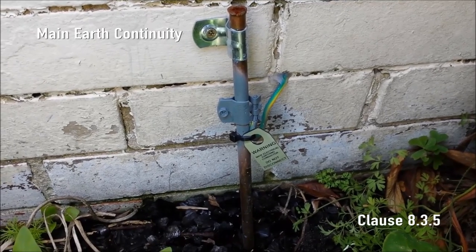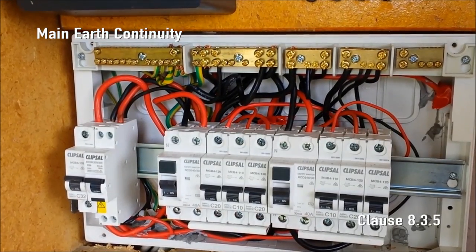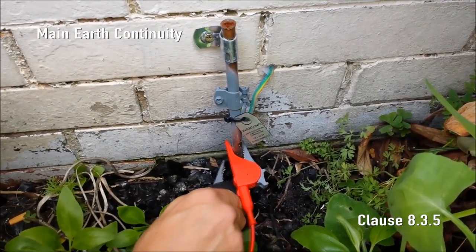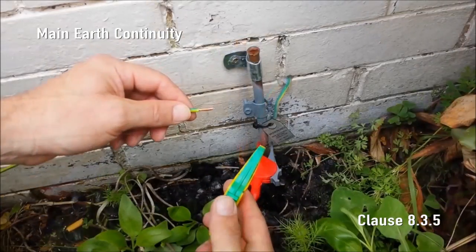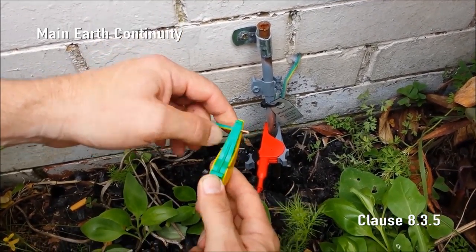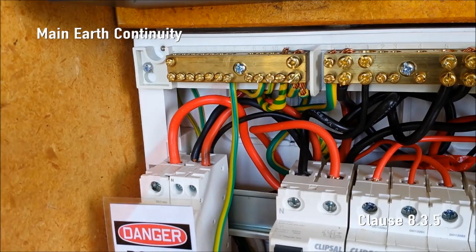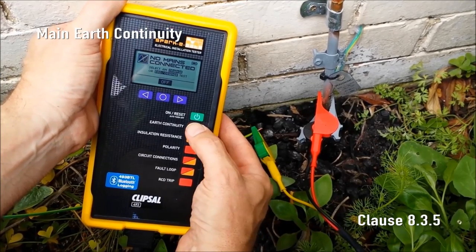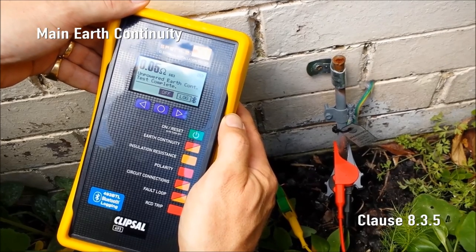Main Earth Continuity. The resistance of the main earthing conductor from the earth electrode to the multiple earth neutral or MEN connection shall not be more than 0.5 ohms. Using the 493L optional test lead set, attach SparkyMate's active and neutral clips firmly to the earth electrode. Attach the SparkyMate earth clip by way of an uncoiled earth extension lead with a known resistance — the resistance of which can be measured by SparkyMate — to the MEN. Press the earth continuity button. SparkyMate measures and displays the total resistance of the main earthing conductor and the earth extension lead.